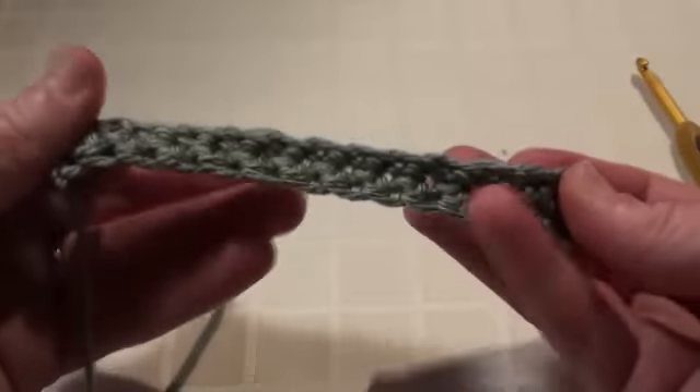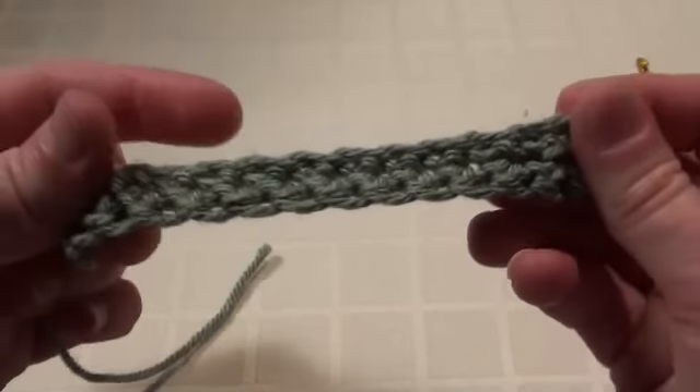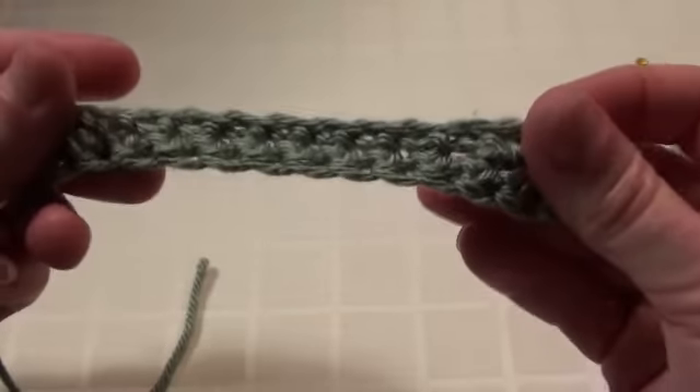Obviously your scarf's going to be longer than that, but that's basically how you make a simple crochet scarf.